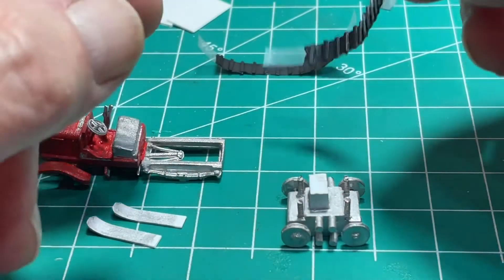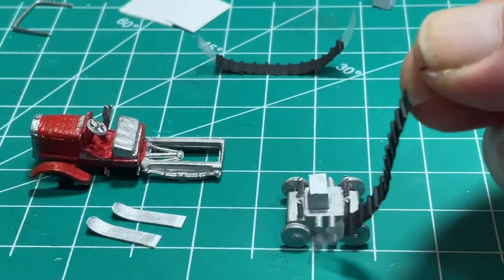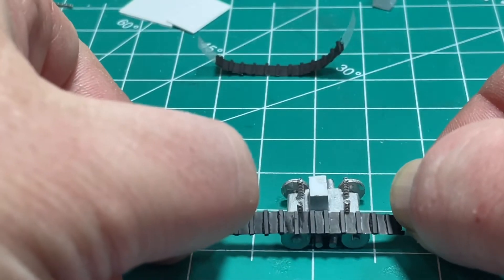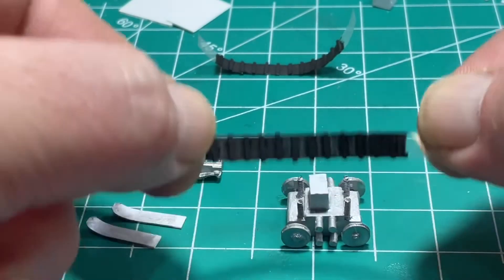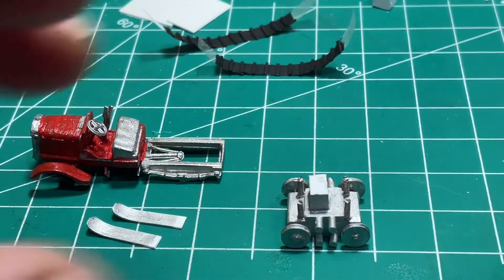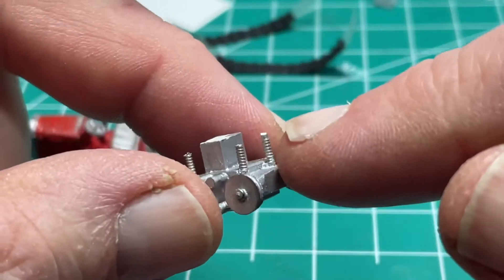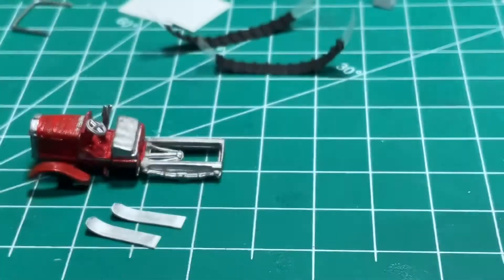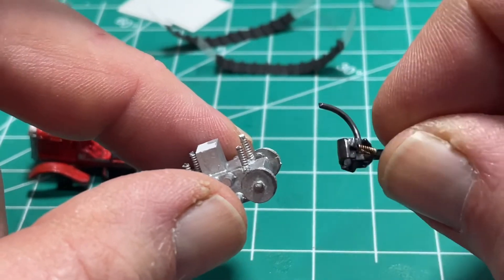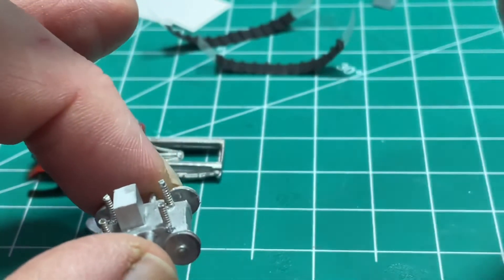I went ahead and trimmed the lugs and painted them black for the treads. I'll glue right here on top first, then bend around and glue the bottom — that's where the overlap of the tape will be and you won't see it.